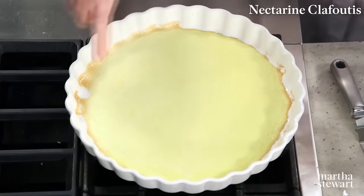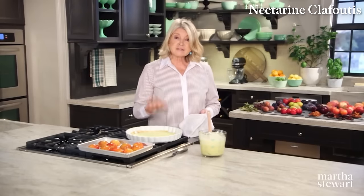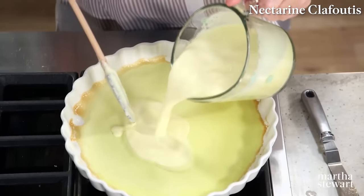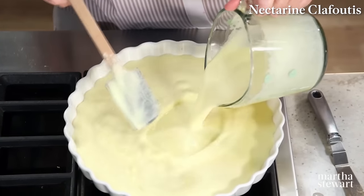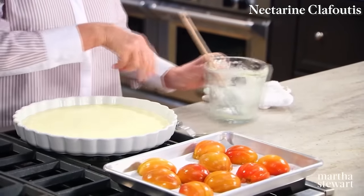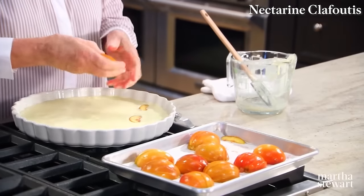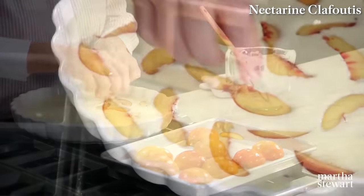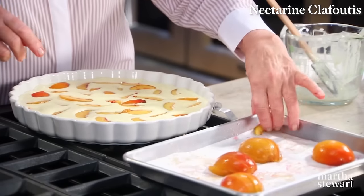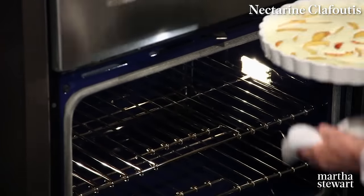Making a little pre-crust in this dish ensures that your fruit will not sink to the bottom of the clafoutis. Now pour in the rest of your custard. If you see little black specks, that's the seeds of the vanilla bean. Scatter your nectarine slices all over the custard — I'll use three nectarines since they're not that big. Put it right back into the oven for 35 minutes; it might take an extra three or four minutes.